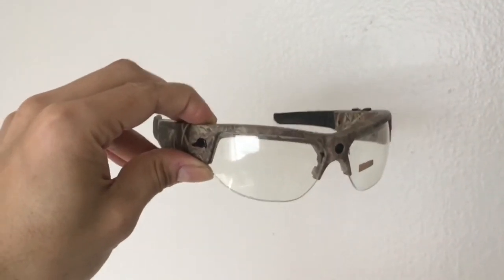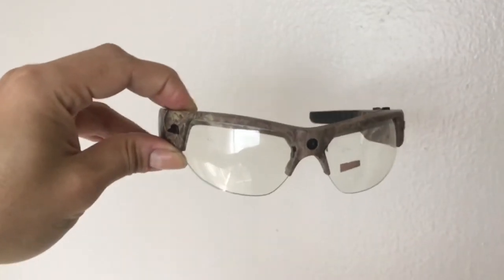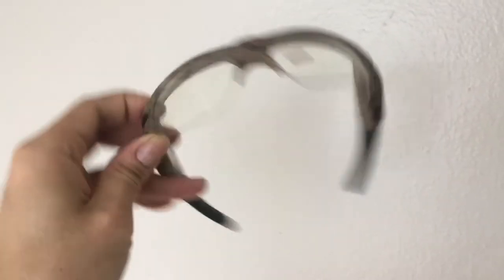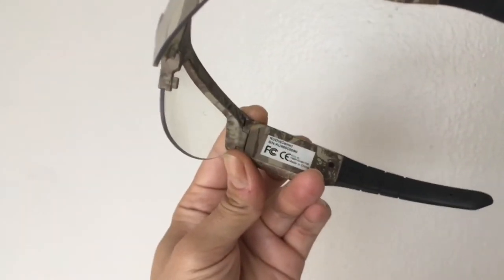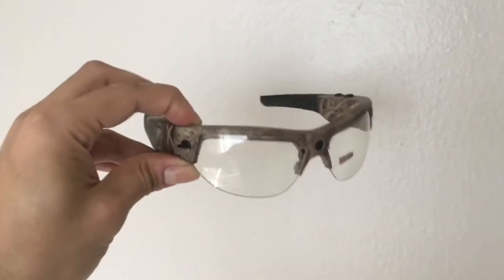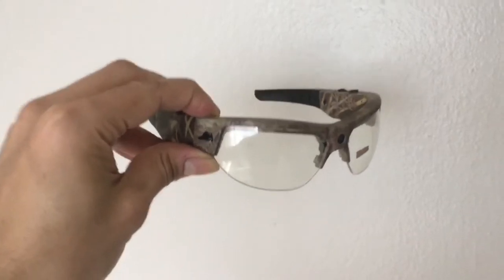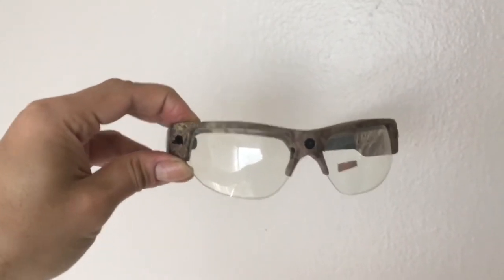These are video glasses made by a company called Pivothead, and these are the Kudo. Unfortunately, I think the company went out of business so they don't produce these anymore, but you might be able to find them on eBay.